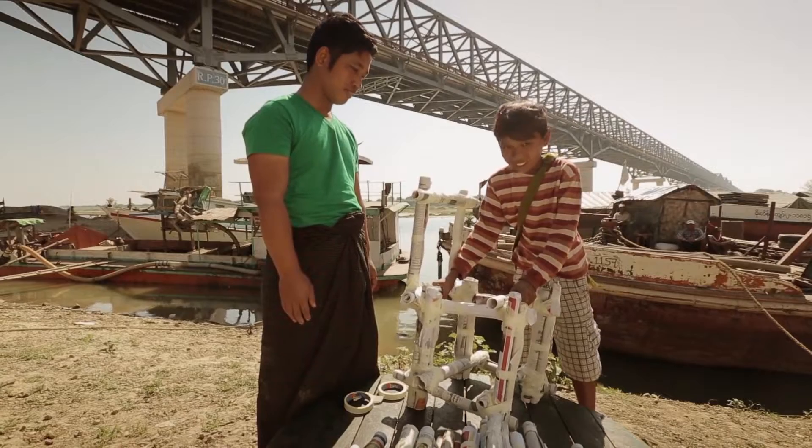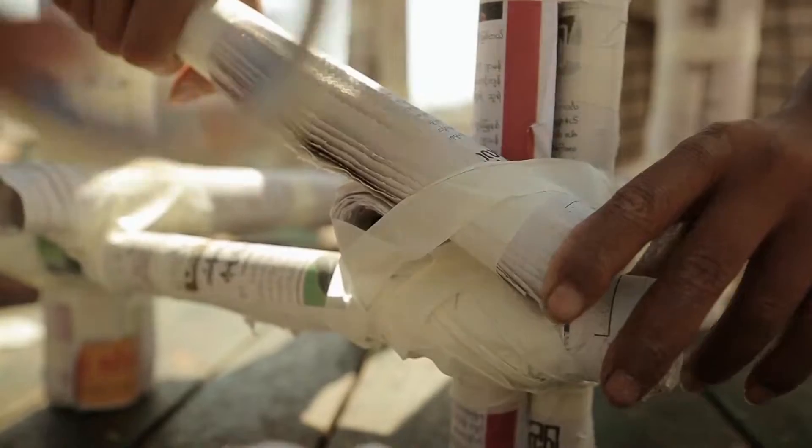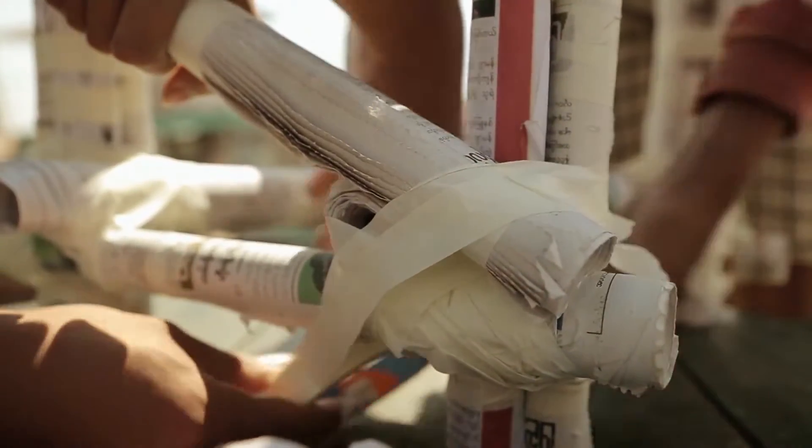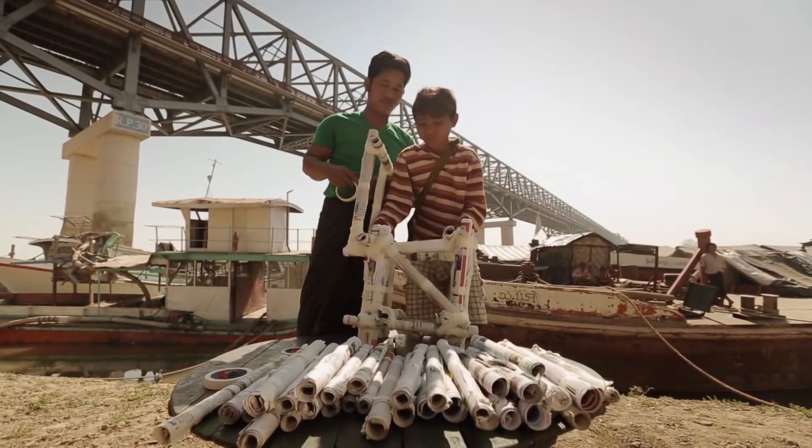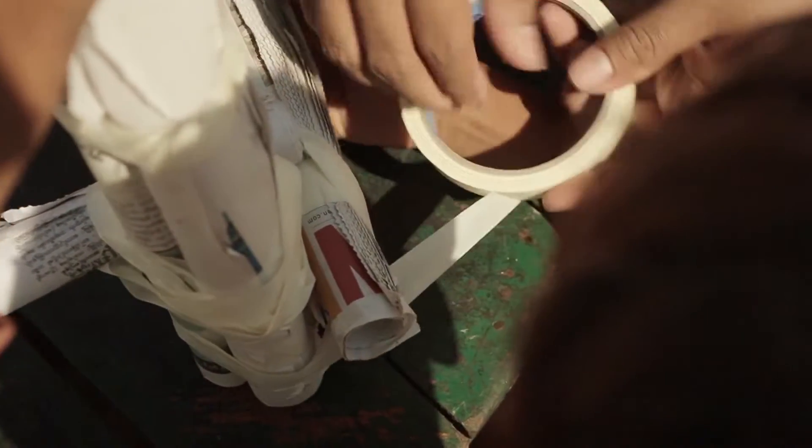But it's still not strong enough. You need triangles. Diagonal newspapers make the seat more solid. Do the same on the other side.